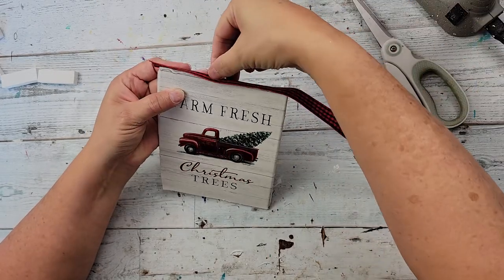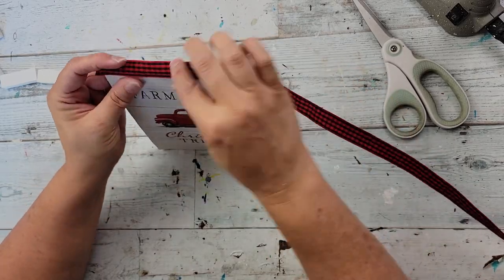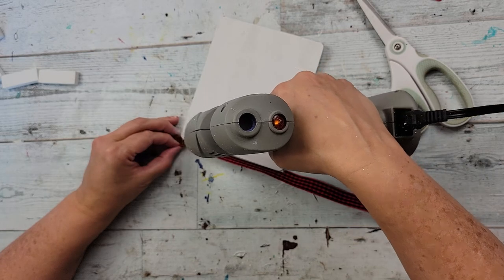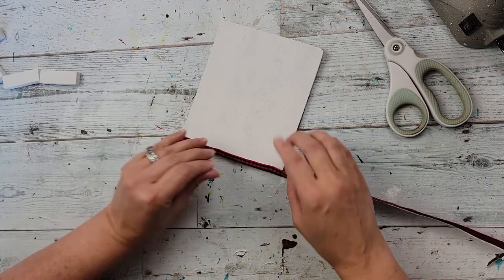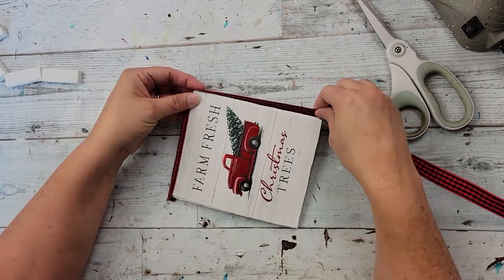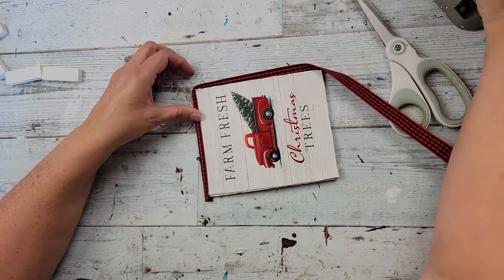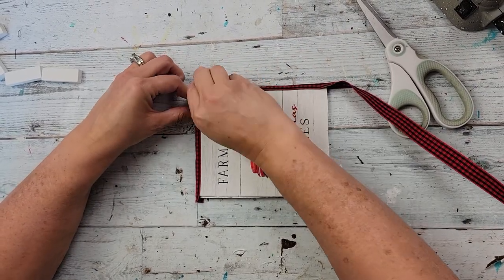Then I decided to cover up the edges with some ribbon, and I wanted to incorporate some of this Buffalo check ribbon. So I'm just using some hot glue and gluing it onto the top and the edges — it's just like wrapping it kind of. I go all the way around doing that. I don't do the bottom, just the top and the sides, because I'm going to put some Tumbling Tower blocks on the bottom of it.